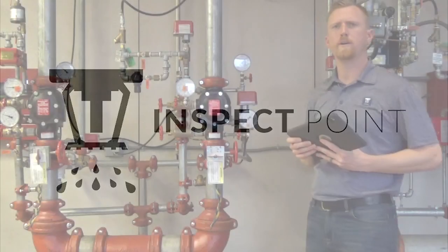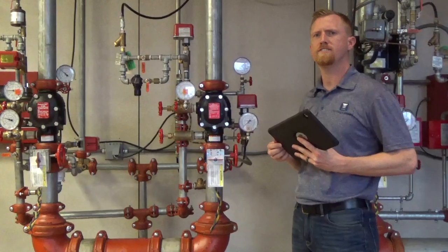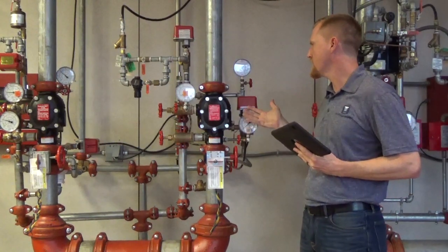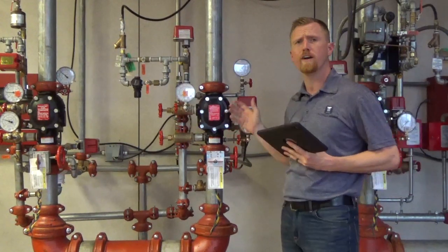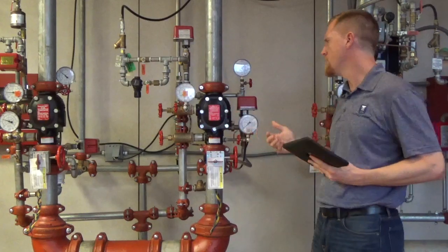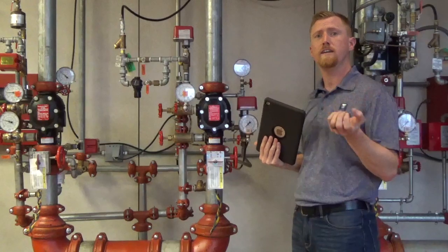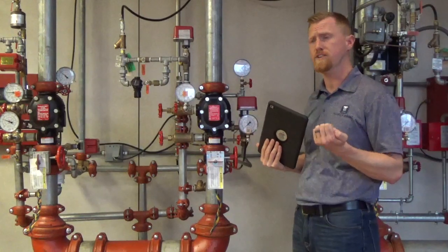Hi, this is Drew Slocum with InspectPoint here at the Victaulic facility in Easton, Pennsylvania. Today we're going to be talking about the Victaulic 768N Fire Lock Dry Pipe Valve. I want to go over a bunch of the key features and really some of the key inspection, testing, and maintenance features of it as well.